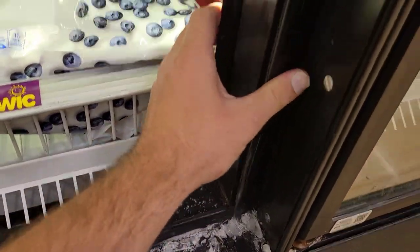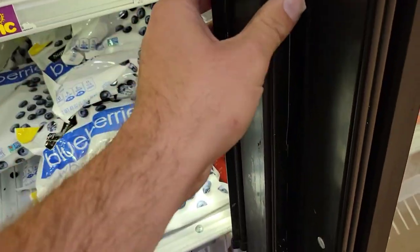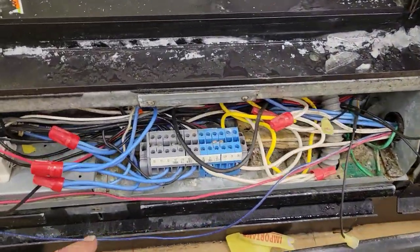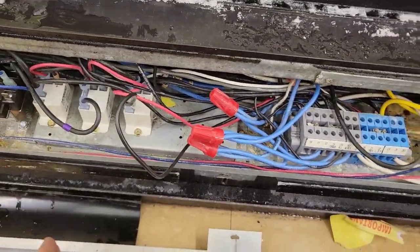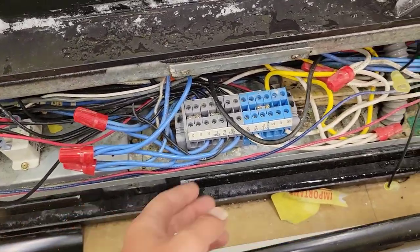So what did we find today? We took voltage, we took an amp draw, we took continuity — basic stuff. And now we know that this doorframe heater is bad and we're going to have to come back and replace it. Please like, subscribe, and all that. Hope you found this helpful — if you know anything about anything, comment something below. I want this to be a place for people to learn. Don't be afraid to comment. Thank you. That's how you do it.